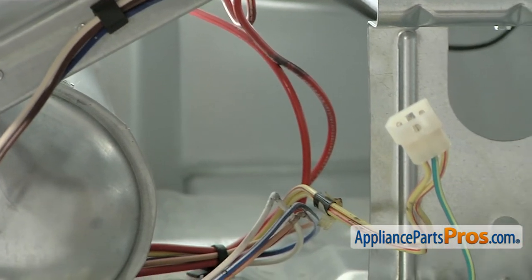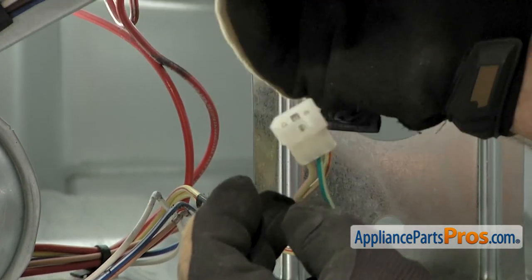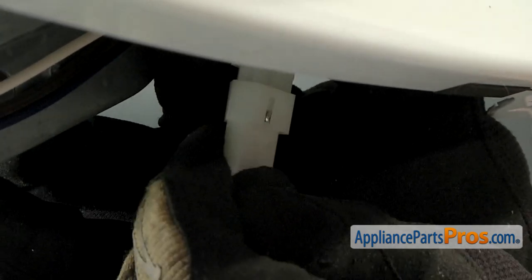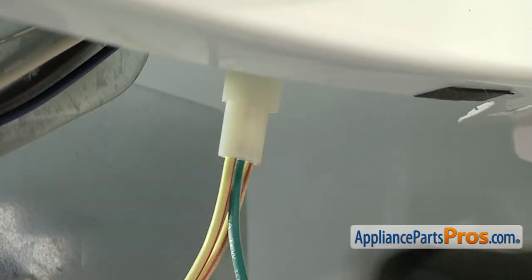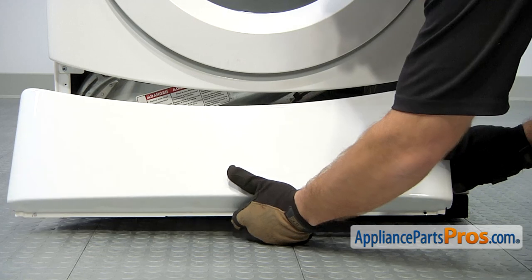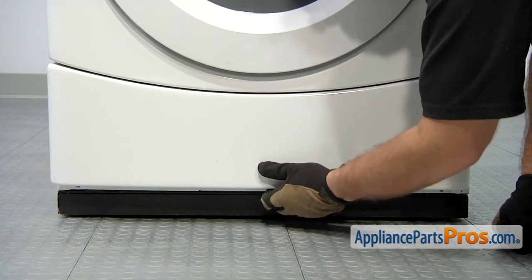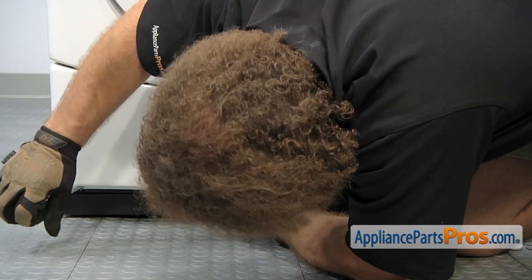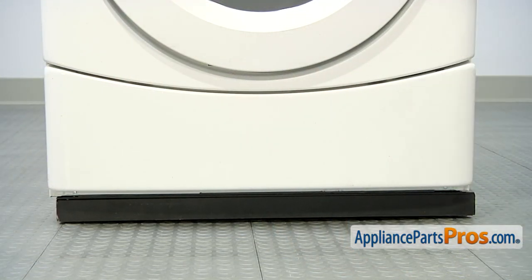Then we can reconnect the wire harness for the moisture sensor. To reconnect the moisture sensor, we're just going to reach up and grab the other wire harness and, same as the door switch, line them up and lock them together. Once you have the moisture sensor wiring harness reconnected, we can put the access panel back on. All you have to do is line it up and push it up into place. Once you have it in, hold it while you grab your nut driver and put the quarter inch screws back in.